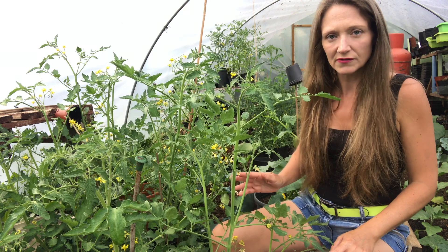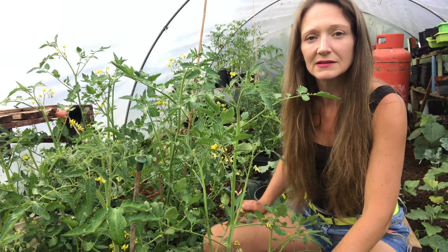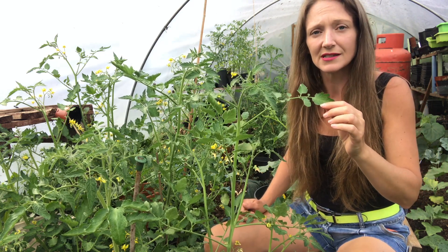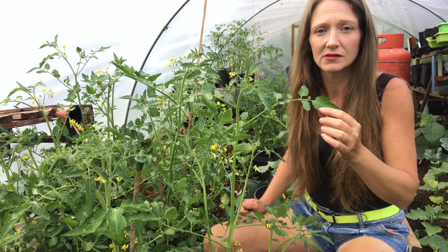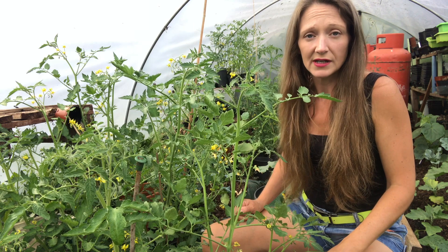Let's talk firstly about watering. What you want to do is water from the base of the plant, because if you water overhead it actually encourages diseases on the leaves. Tomato leaves really don't like to get wet, so water from the bottom.